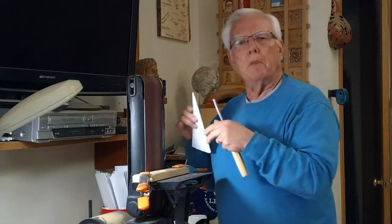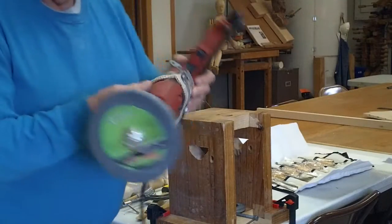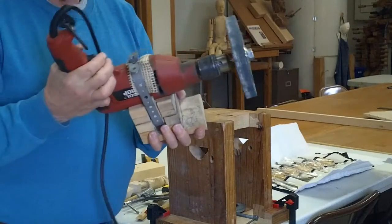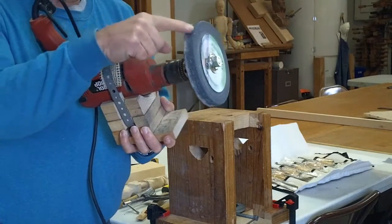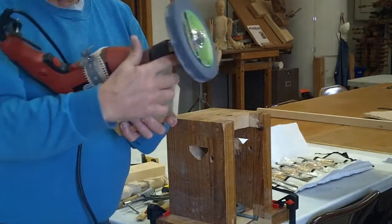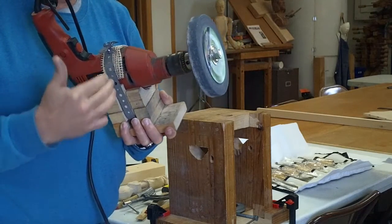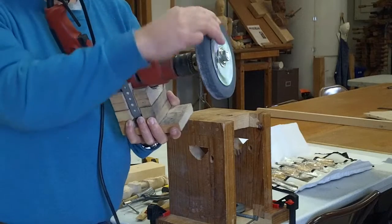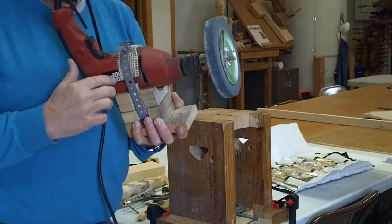I'm setting up a fixture here on how to do it using a drill and a grinding wheel. To begin with, it's just a regular drill. I put a grinding wheel on an arbor and just put it into the chuck. You want something that's fairly low speed and has enough torque to do the grinding, and a drill is ideal for that.